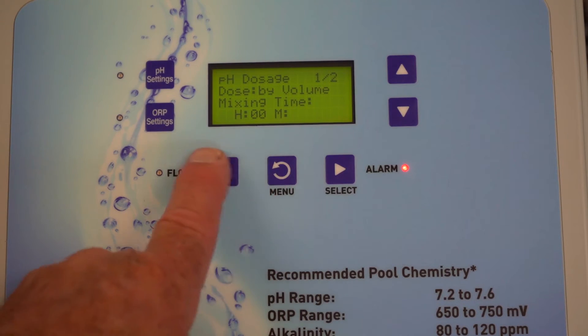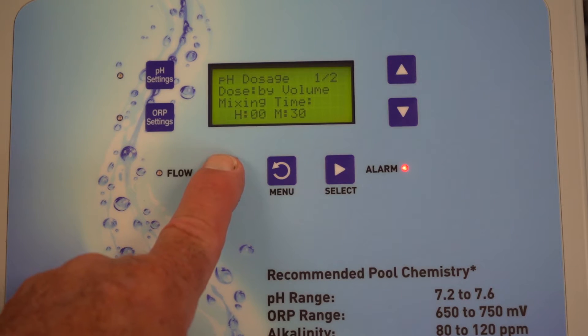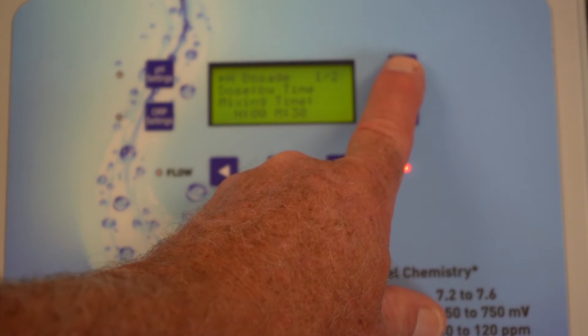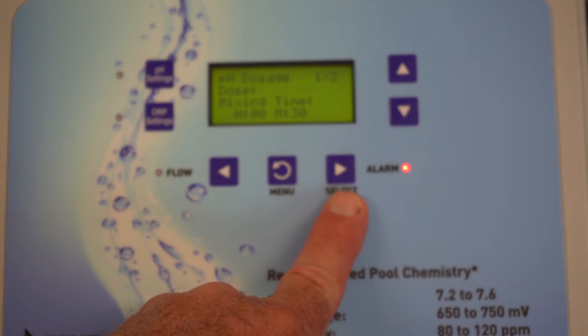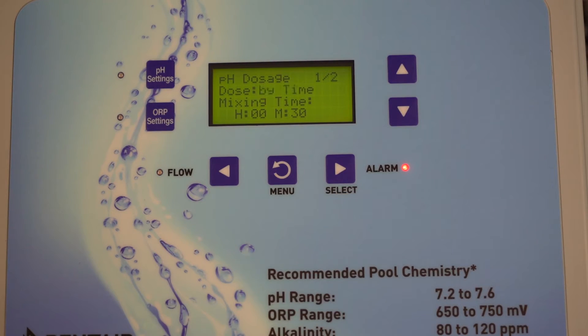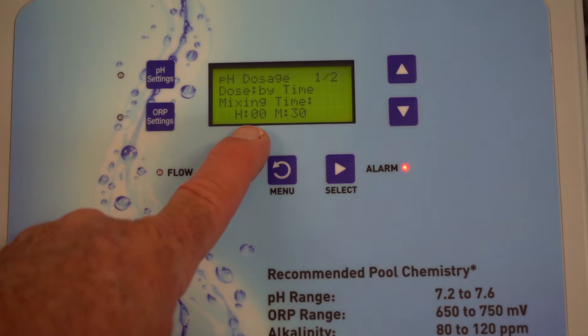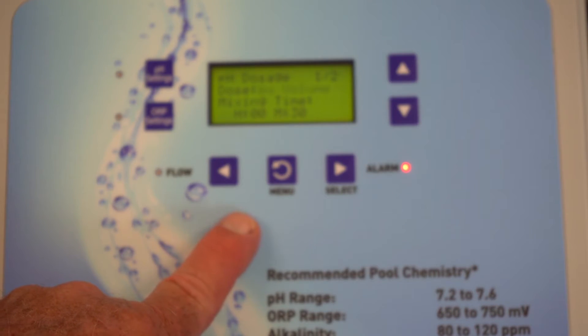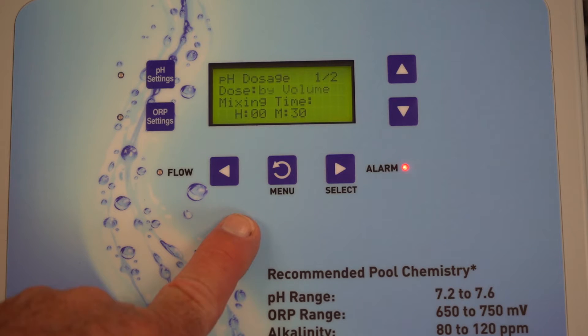One of the other things you saw is that you could dose by something other than volume — you could dose by time. If you're used to the old Accutrol AK-110s and AK-600s, you may prefer this because you've grown accustomed to setting the pump on for a specific duration and then letting it sit for a mixing period. Of course, sitting around doing nothing is your mixing time. But for the convenience of most people, they're going to do dosing by volume.